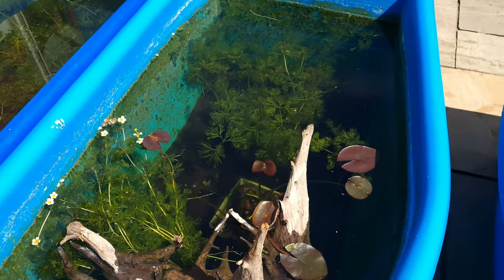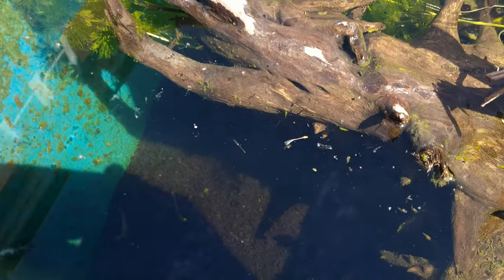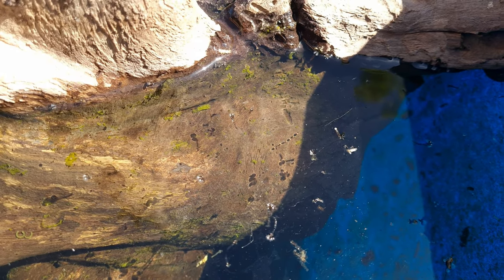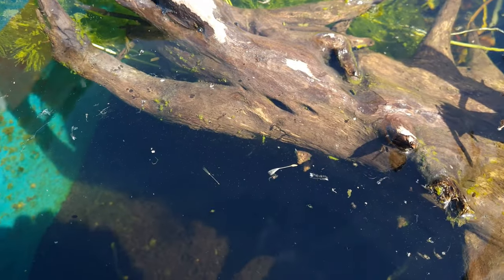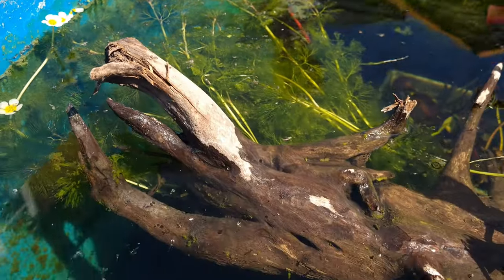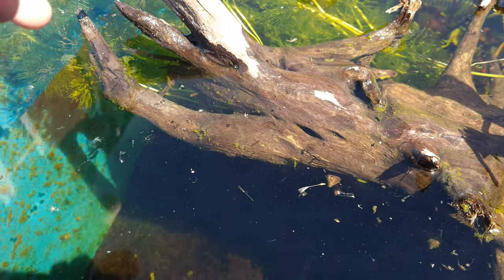Let's start with this tub — we have seeded it a few months ago with daphnia, there are thousands in here now. There's also a lot of mosquito larvae, there's bloodworm in the substrate, and some black worms. So the fish that go in here are going to have an absolute feast.